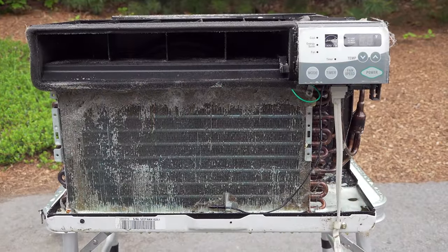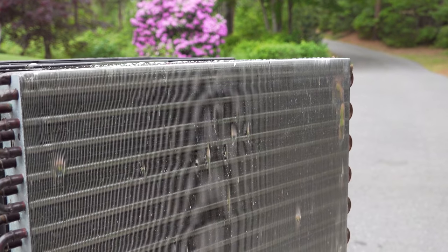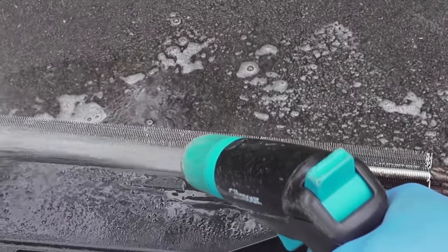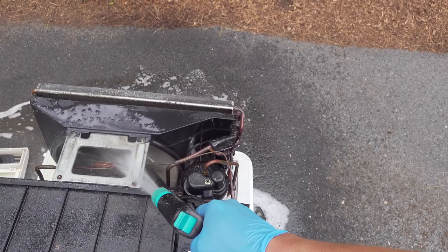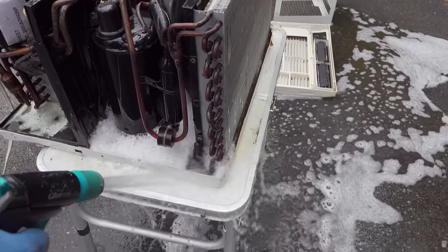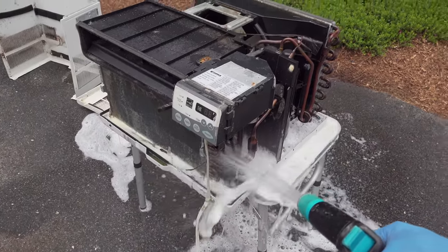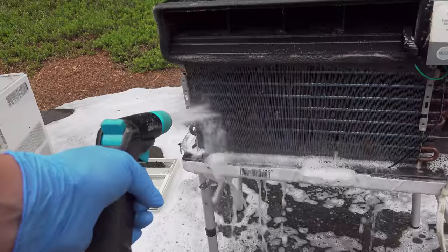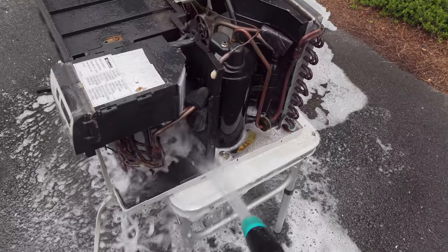Once I've used up the soap I'm going to let it soak in for about five minutes. And now the satisfying part really begins — you're going to grab your garden hose and rinse all the soap off. This is going to take a few minutes and you want to make sure to get every area you sprayed soap on. You're going to see suds coming out, but more than that you're going to start to see a lot of dirt and debris coming out of your machine — because all of these particles are getting in the way of your air conditioner cooling your room.